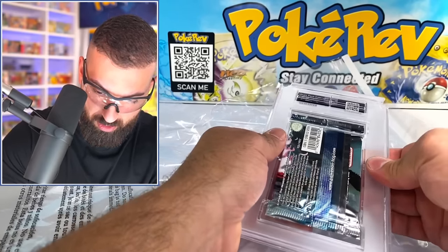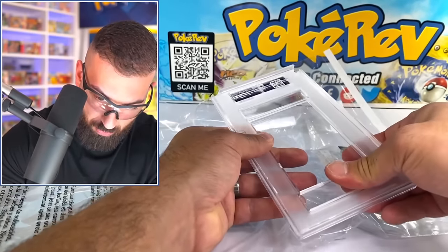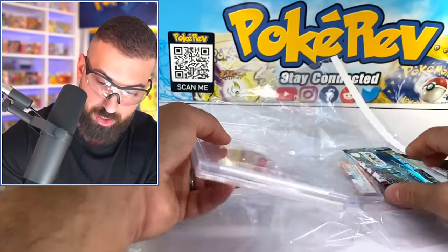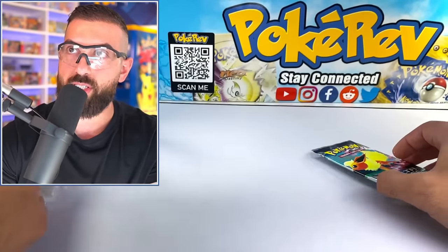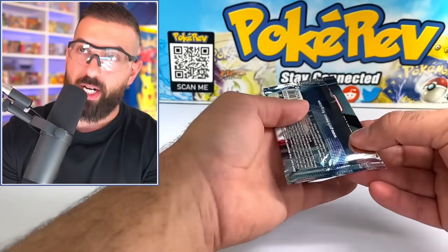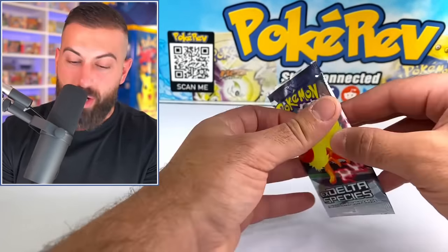These are not looking like they want to come out. I guess I could just pull it out — I think these before were loose and you were able to pull them out. Okay, we got our pack out. We're going to put this over to the side. We have our pack and it looks pretty good. We're going to check out and see what we got inside.